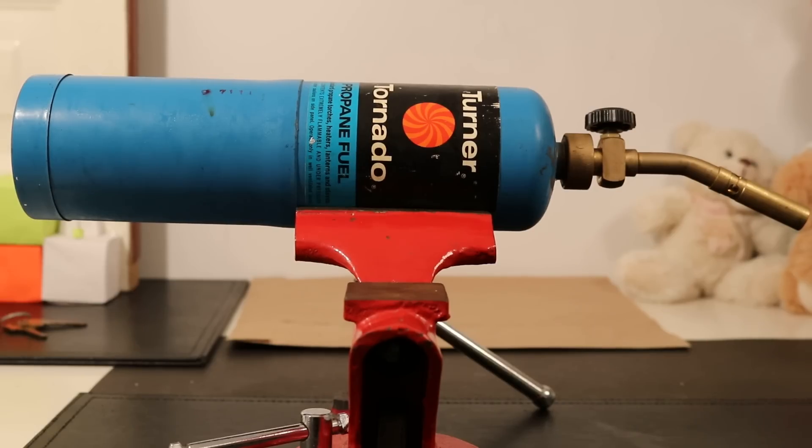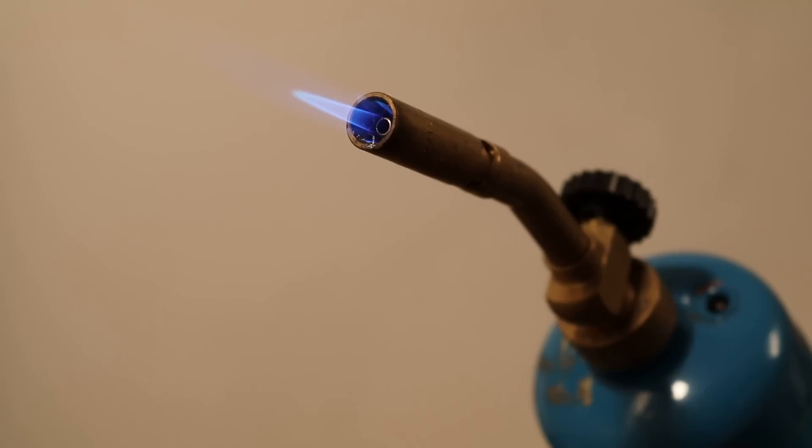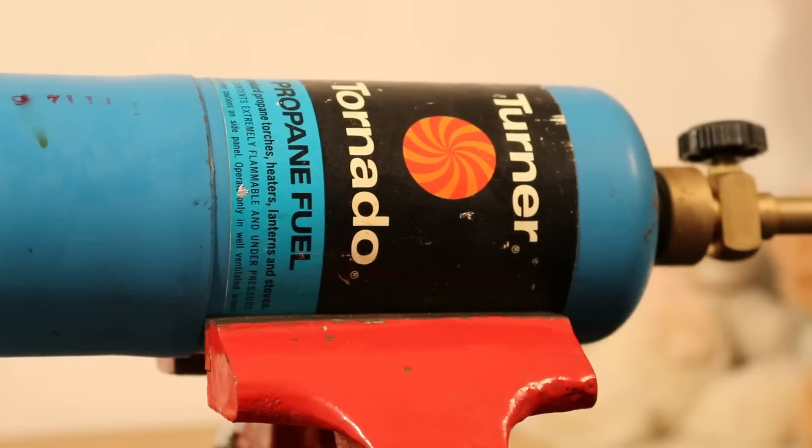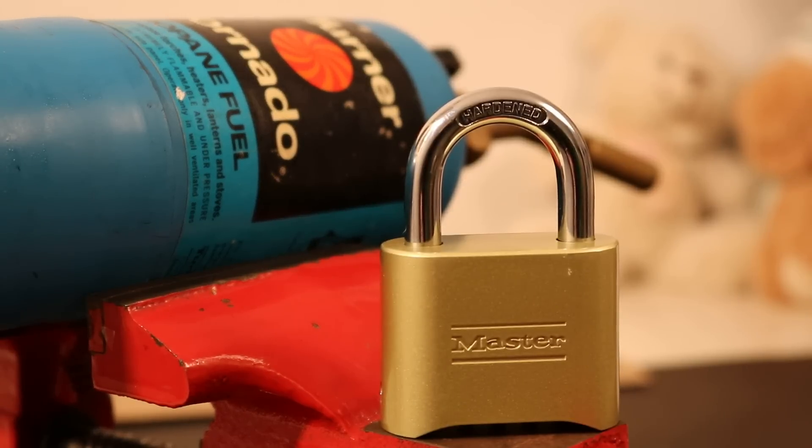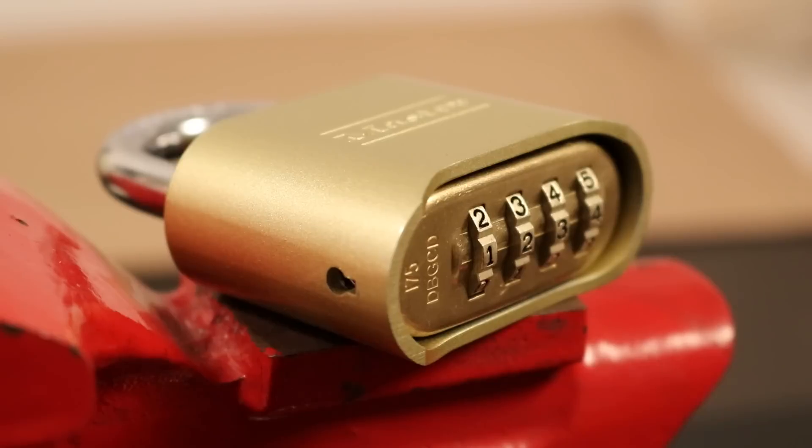I am using a propane torch that reaches a maximum temperature of 1,995 degrees Celsius or 3,623 degrees Fahrenheit. An air-only torch will burn at around similar temperatures but will be less if heat loss to surroundings is taken into account. Oxygen-fed torches can be much hotter, at up to 2,820 degrees Celsius or 5,110 degrees Fahrenheit.